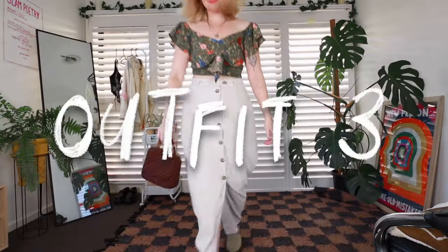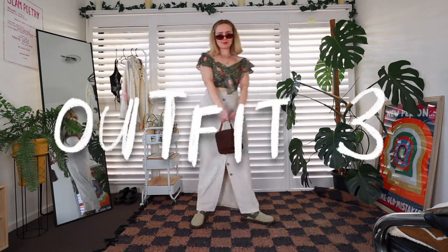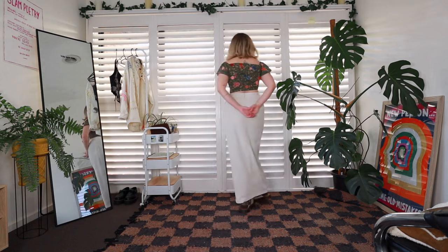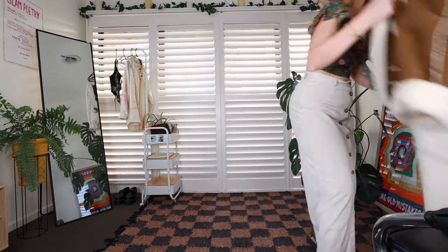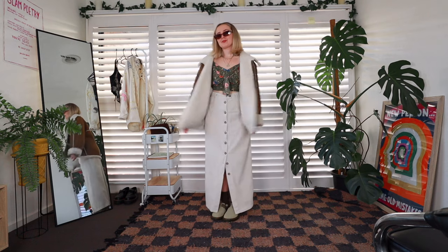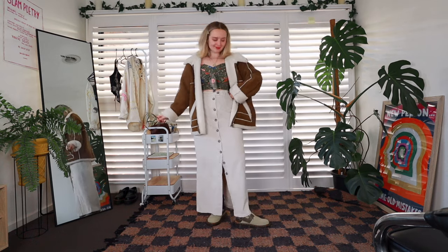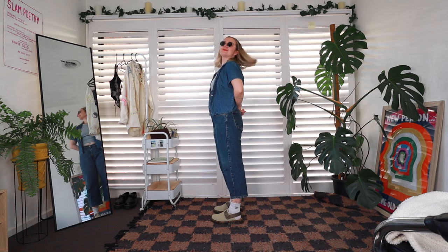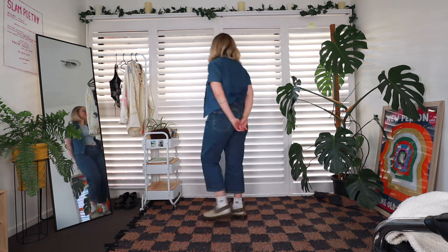I recently thrifted this corduroy maxi skirt and it's literally my favourite item in my closet right now. I did split the back of it recently from wearing it too much, but luckily my Nana fixed that. I added the jacket again because I really think it fits the vibes of the shoes. Then we've got some double denim, and I'm not convinced by this outfit. I think it has something to do with the fact that the jeans are super short, making me look really dorky with these socks and sandals.